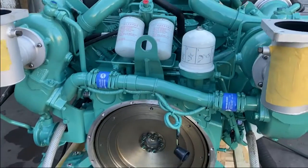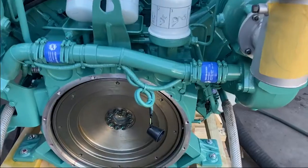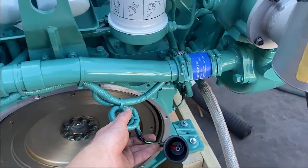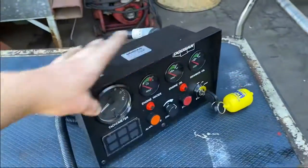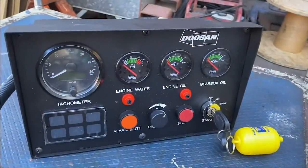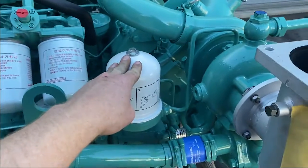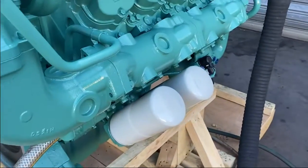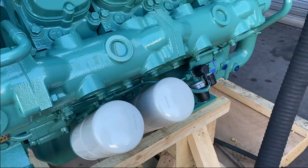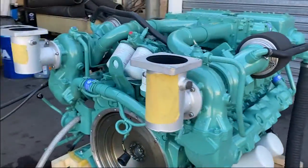Looking from the rear, we have an SAE-1 bell housing with a 14-inch flywheel. On the electrical side, we have an analogue panel — here's the analogue control panel that comes with every Doosan engine. We've also got two spin-on fuel filters and a centrifugal oil filter. The other filtration includes two spin-on oil filters on the starboard side, which can also be remote mounted if required.